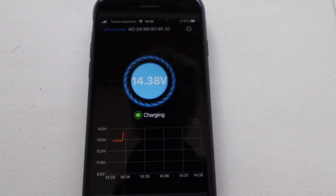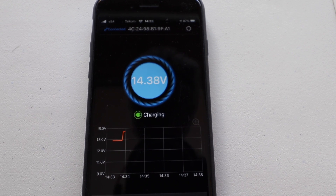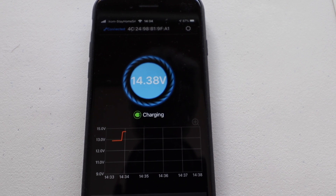It works! The WRND is now definitely working — the car is definitely charging the secondary battery through the WRND. Let's give it a few moments.